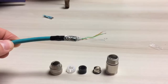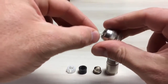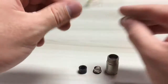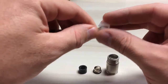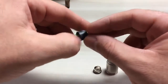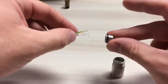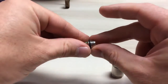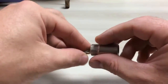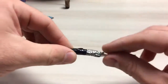The next step is to install all the hardware. So first we'll start with the coupling nut, gripper assembly, grommet, shielding ring, main body of the housing, and then just push all that out of the way.